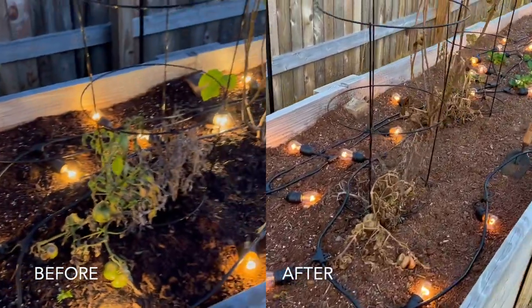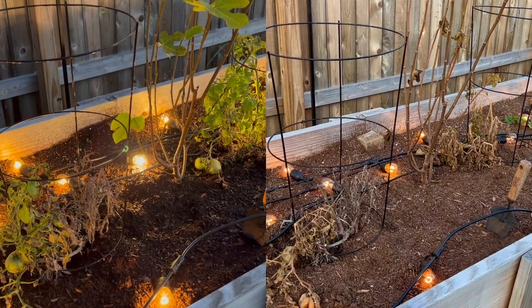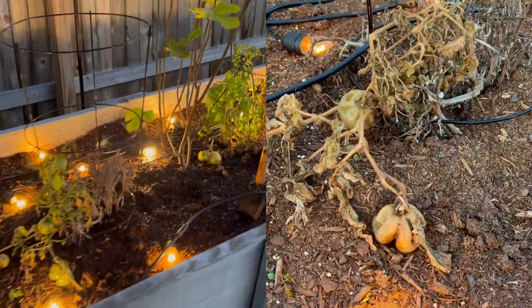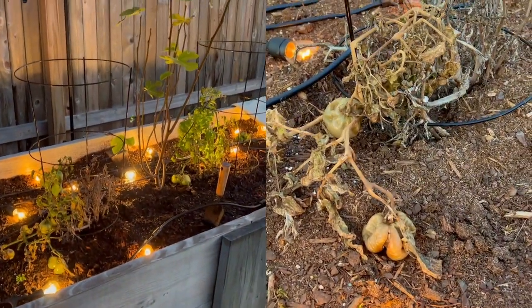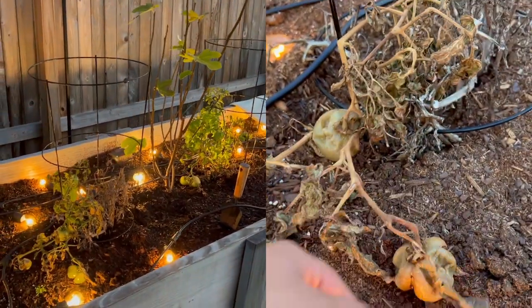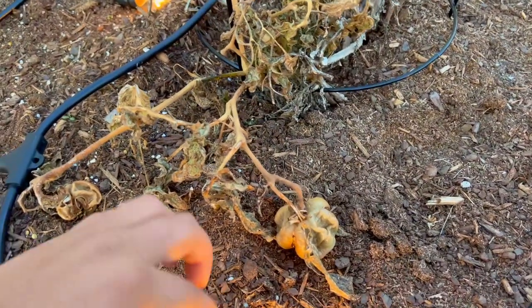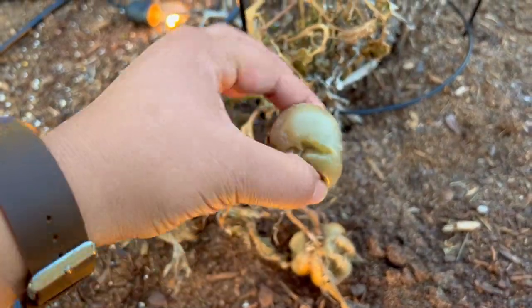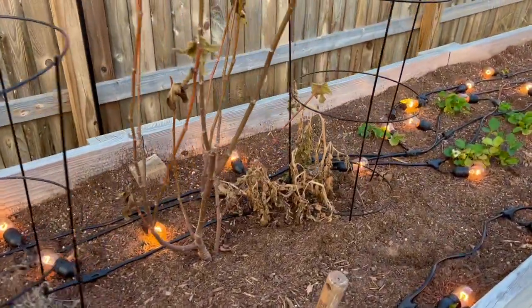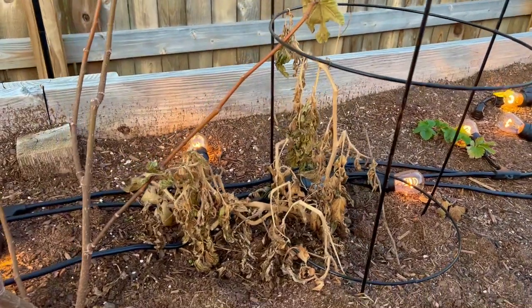I left the tomatoes and my fig tree uncovered, just to show how extreme some of the frost damage can be without covering. These beefsteak tomatoes were actually doing okay — fairly green — but this one had probably already split open at the time the freeze came. Now they're obviously just necrotic and gelatinous, really gross. Tomatoes are obviously not frost tolerant at all, so during a deep freeze this is the kind of thing you'd expect.